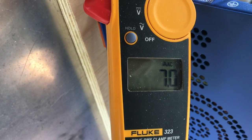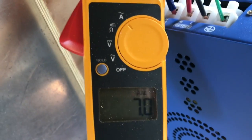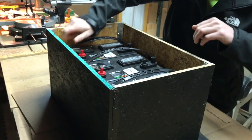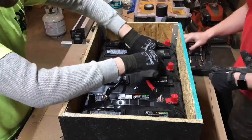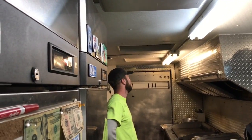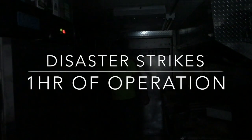In our last video we showed you how we began building our battery bank for our food truck by measuring the amperage of all the equipment running. Based upon that we sized up a battery bank and built a box to hold all the batteries, and then we began building the cables and wiring everything together. We were able to get our system up and running, but the following day the temperature soared to over 80 degrees and our system went into a shutdown after only one hour of operation.